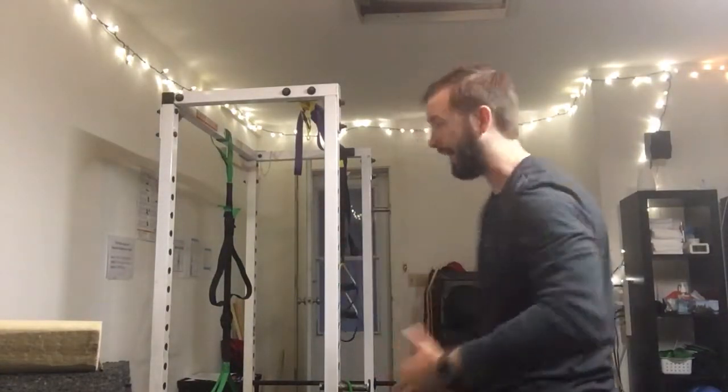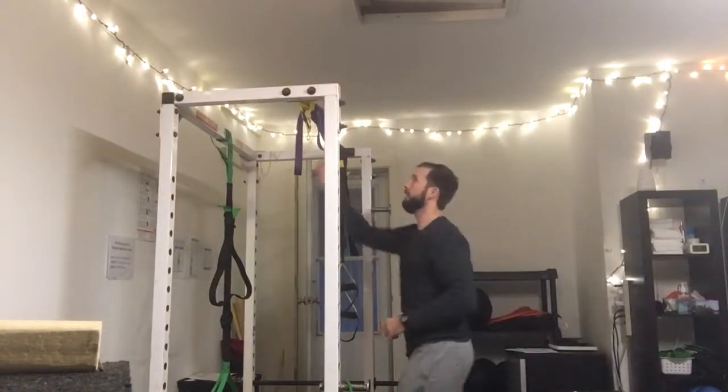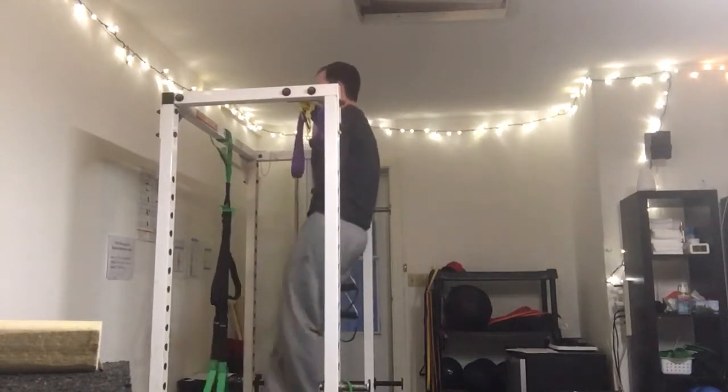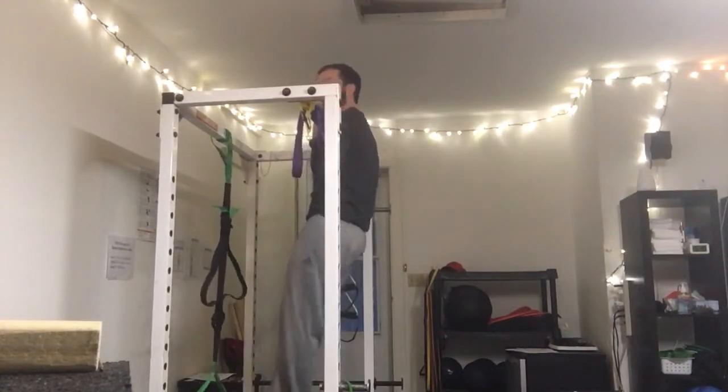This is a three-way chin-up hold. It's an isometric exercise, so you're holding it. The three different ways are all the way up — you're all the way up, staying tight, and you're going to hold it there for the amount of time given.